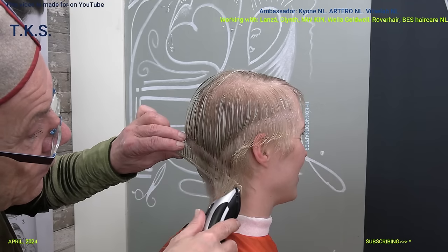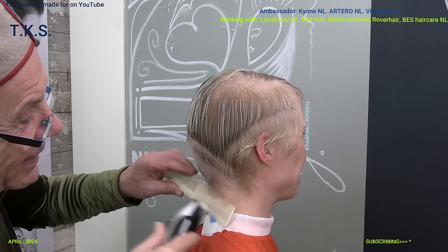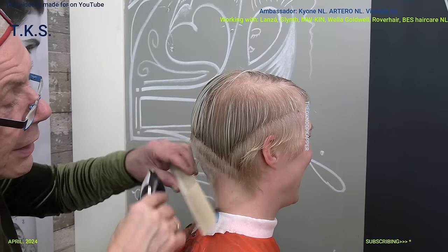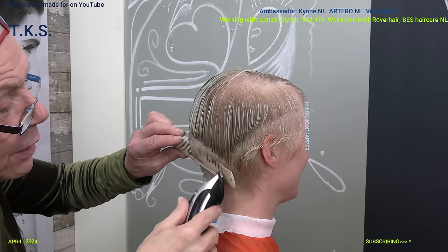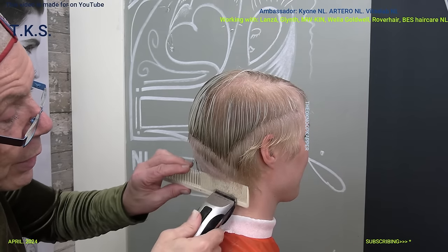I wouldn't even like to have long hair - it wouldn't be me. Well, some days wearing a wig... We can make a photo for those who like you with long hair afterwards and put a wig on you. But I really like the short hair. For those who want to see you with long hair, maybe we can put a wig on - you look completely different.